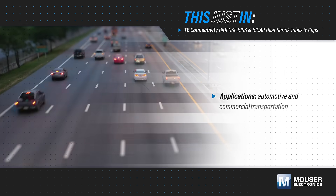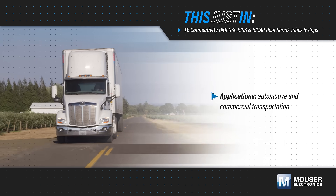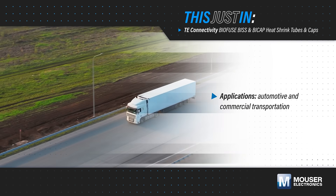Wires and splices in automotive and commercial transport applications need robust environmental and mechanical protection to ensure reliable operation in the challenging conditions they operate in.